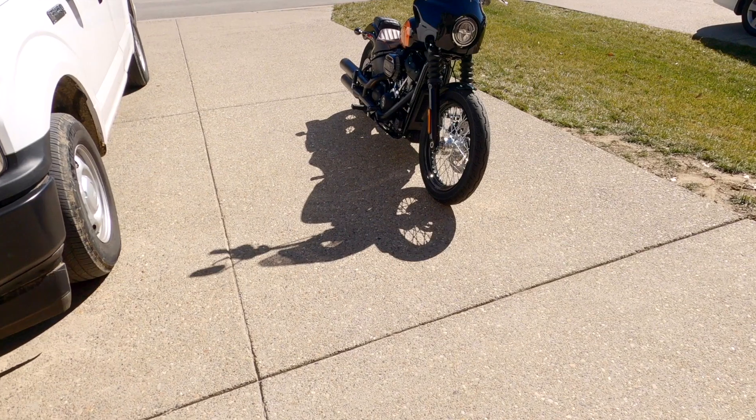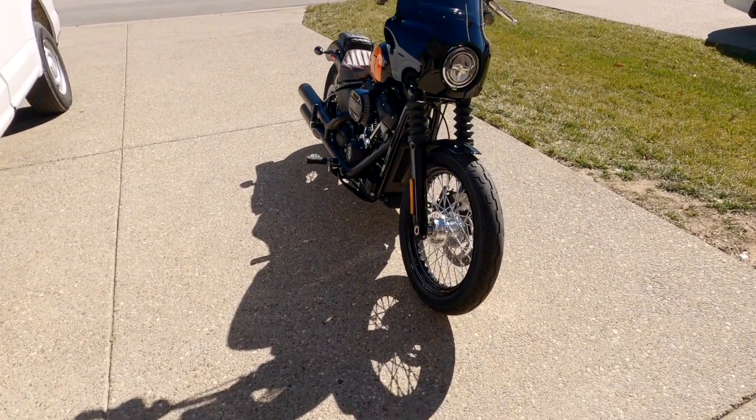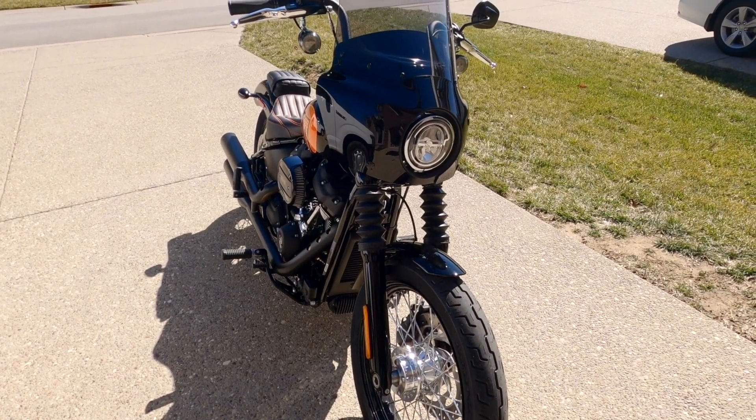A lot of you guys have been commenting requesting a walkround. I have some parts I put on the bike, so let's go out and take a look. I do have detailed install and review videos coming on all this stuff. It's kind of nice out — I'm not going to ride, but let's just go out to the driveway and I'll do a quick walkround with the GoPro so you guys can see what changes have been made to the 2021 Street Bob.